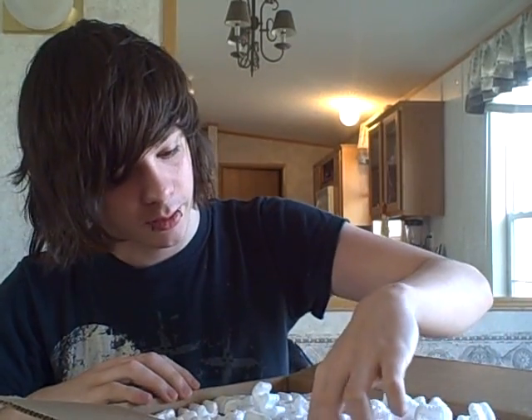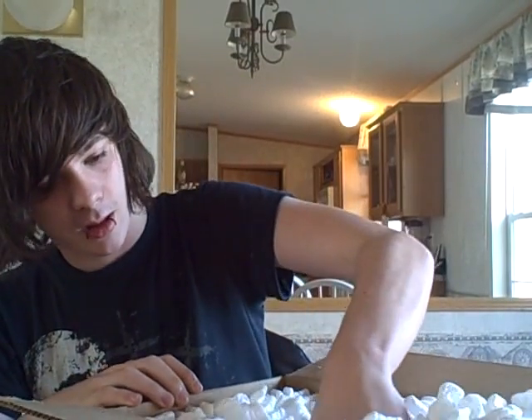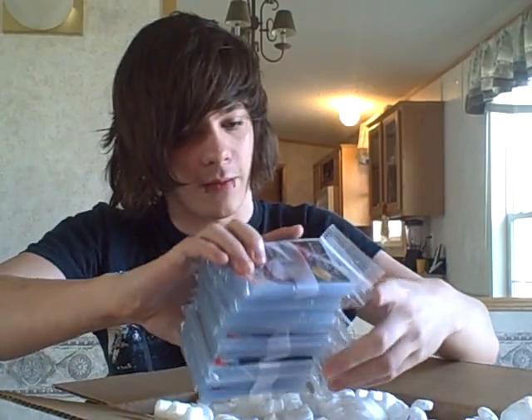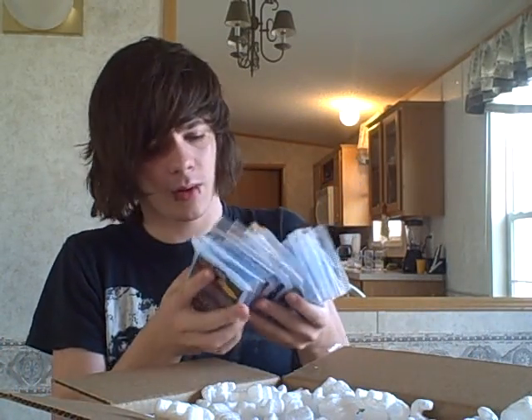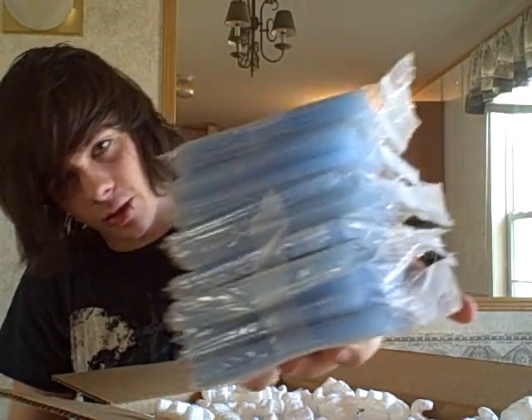Pretty excited about this. This is yet another thing that my girlfriend bought me — yeah, she's pretty sick, you should get one, they're awesome. First off we have 500 sleeves, actually maybe that is 500 — that's a lot of sleeves, and these ones actually fit the cards right.